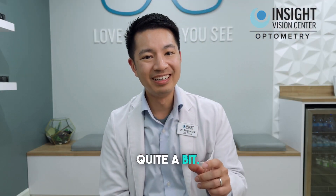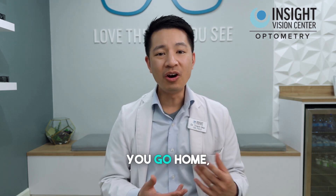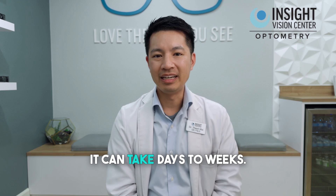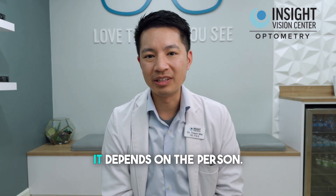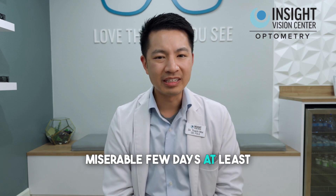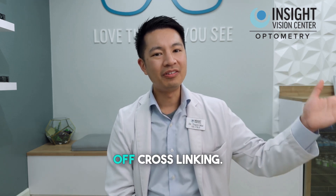It's going to hurt quite a bit. You're going to want to preemptively get your pain medication even before the visit. You go home and then you start the healing process. It can take days to weeks — it depends on the person. Just know that it's going to be a difficult few days at least as your cornea is healing. That's called epithelium-off crosslinking.